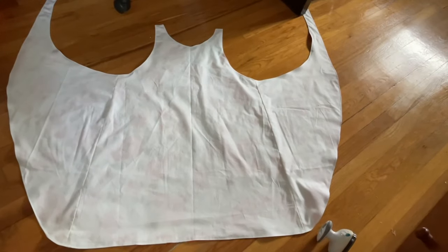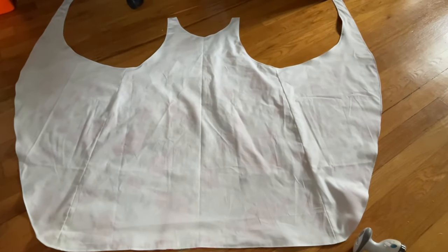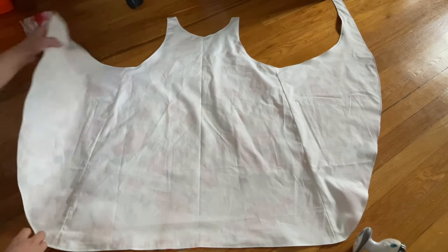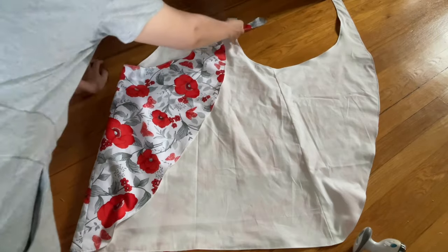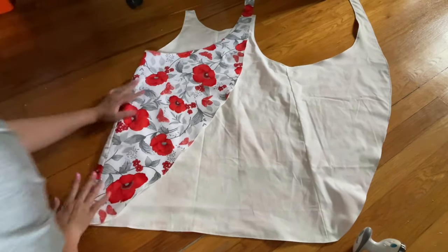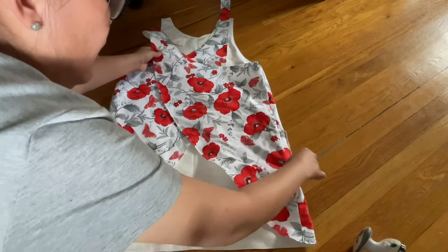Look at that — after I sew all around and top-stitch all around, it still looks like a bag. But I'm going to turn the bag into something very cute. You're going to do this: this is the sew line from the front, and this is the wing. This wing is going to fold over and meet this one right there. That's called a criss-cross Japanese apron. This side on the right is going to go over to the left.